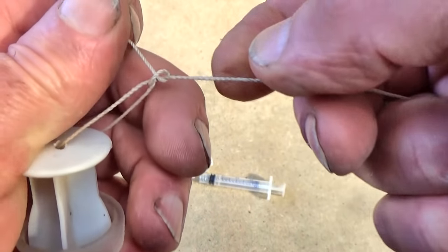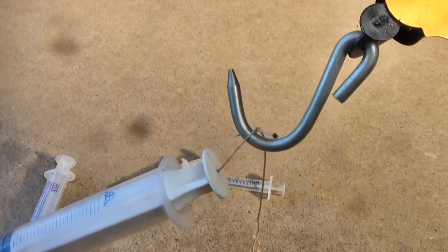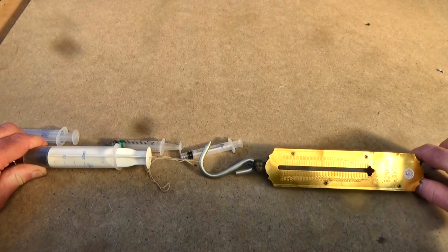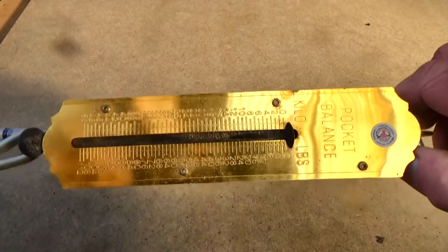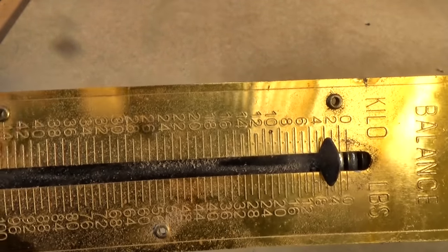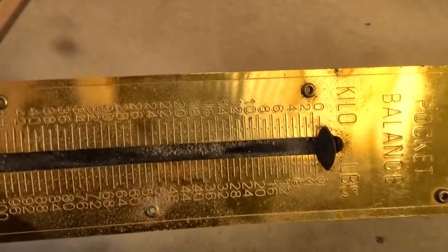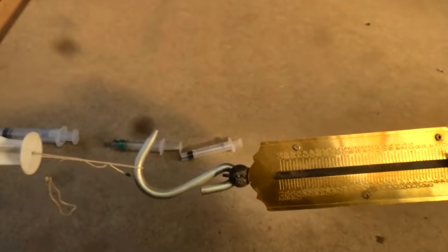Interestingly, it doesn't matter how long the syringe is — after you've overcome atmospheric pressure, you don't have to pull any harder, just keep pulling. You can sort of see here, remembering that this syringe already had a little air in it, so it's not a total vacuum. On a pretty dodgy set of scales, you can perhaps see that it reaches its maximum force very early in the draw and doesn't move any further after that.